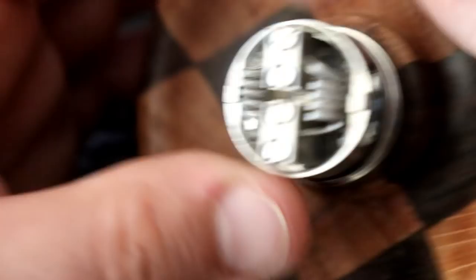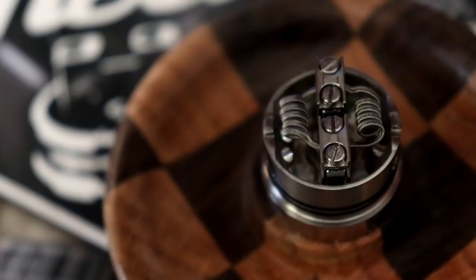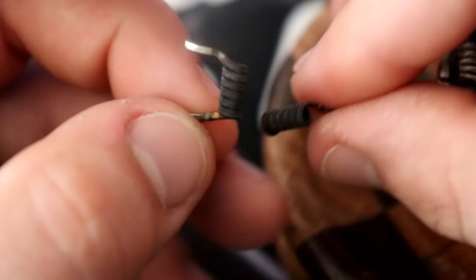I actually had Aliens in here when I was vaping it and they were very tight together — they were working really well. They were actually 6-wraps. 6-wraps worked out a lot better for me. The leads are pretty freaking long — longer than they would be in most RDAs.